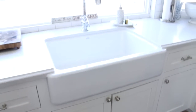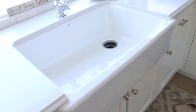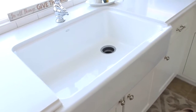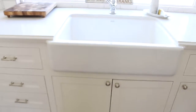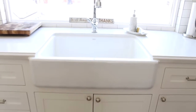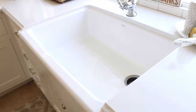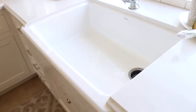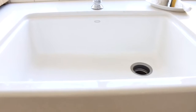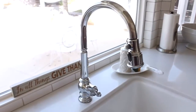Moving on to our sink and faucet, which is the highlight of the kitchen to me because this is where I spend most of my time doing dishes. I got the taller apron front sink — I'll link it below — it's the 32-inch one. It's pretty big and I like that I can fit a full pan in there without having to angle it; it just lays flat. The bottom is angled so everything runs into the drain, which is really convenient.